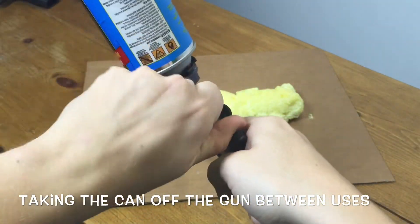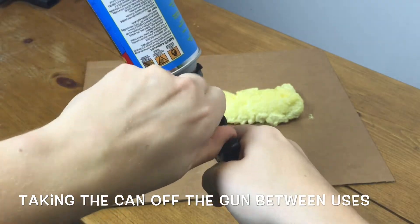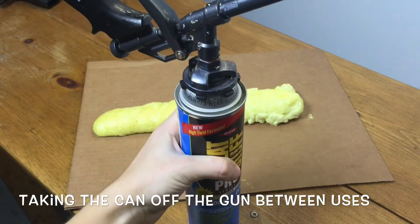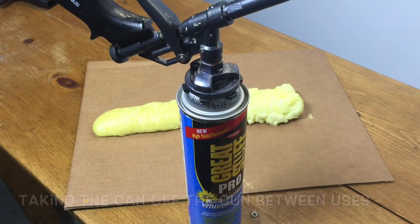Taking the can off the gun between uses is definitely not a necessity. When you're done with your project but there's still foam left in the can, you can leave the can attached to the gun — just make sure you close the gun.